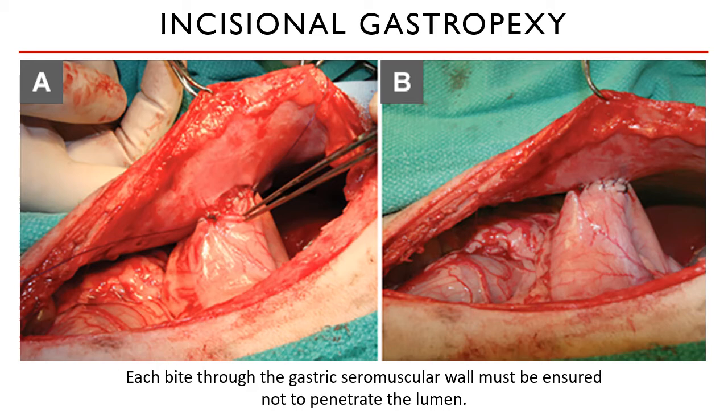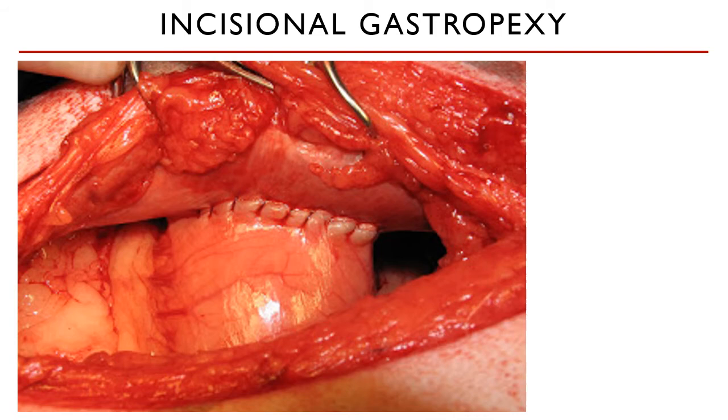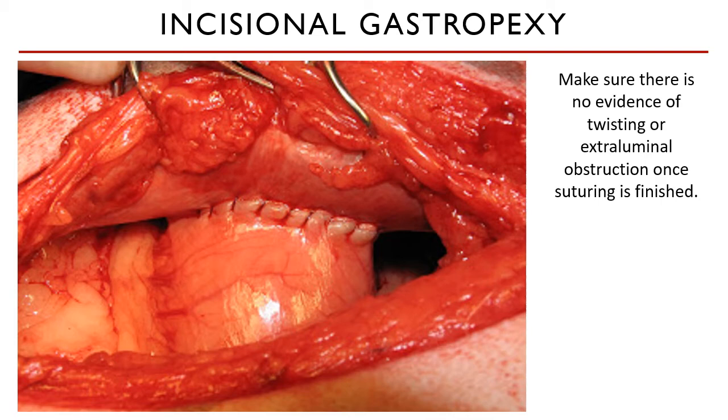The presence of two incisions healing side by side creates a mature fibrous connective tissue scar. Make sure that there is no evidence of twisting or extraluminal obstruction once you are finished. Protect the stomach and assess its orientation.